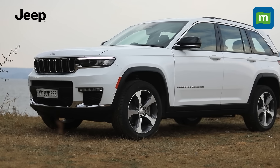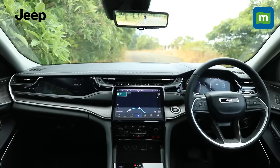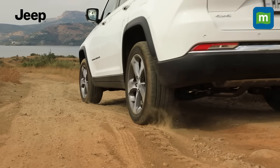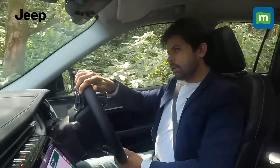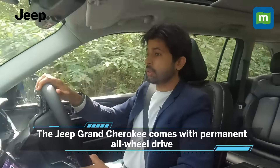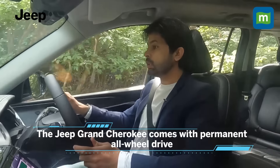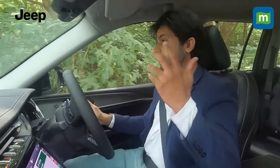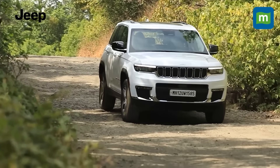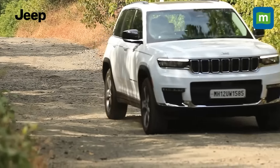Hello and welcome to a special edition of the Drive Report in association with Jeep. In this episode we try and find out just how well the tarmac-oriented Grand Cherokee performs off-road. Jeep is pretty much the world's foremost off-roader — the brand that invented the world's first off-roader. So despite this car's luxury credentials, it's imperative that it live up to those standards set by the Willys Jeep all those years ago.